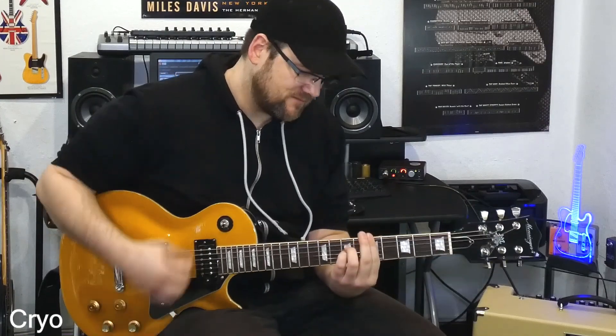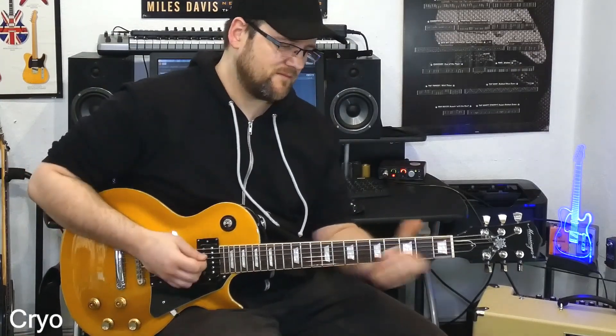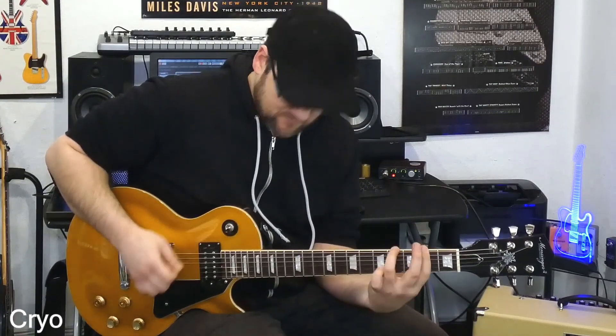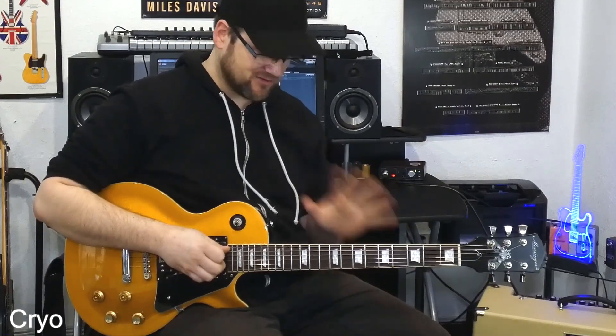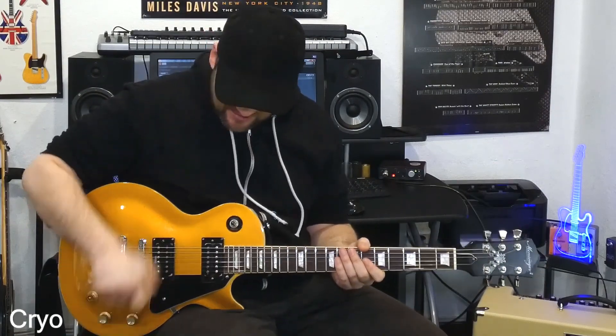Ich spiele einfach nochmal so ein paar Akkorde, so leicht angezerrt. Dann spiele ich nochmal so ein paar Triads im Unterregister. Super geil. Das wäre bei der Gitarre vorher nicht möglich gewesen. Es sei denn, ich hätte am Amp mega viele Höhen vielleicht eingemacht, die Mitten so ein bisschen kompensiert. Aber dann hätte ich das Problem gehabt, was mache ich hier oben - hier oben hätte es dann schrill geklungen. Das klang einfach vorher unausgeglichen und klingt jetzt so, als ob jemand einen Equalizer gezogen hätte, sodass es in allen Frequenzen genau so ist, wie es sein muss. Fett, trotzdem auch diesen Schuss-Tele-Charakter.